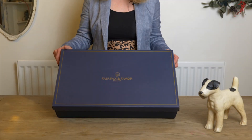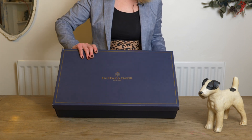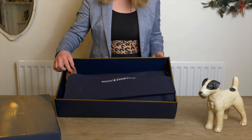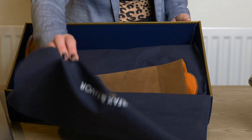All of the boots come in a beautiful navy and gold box with the name written across. These boots in particular have come with a long dust cloth, but sometimes they come with dust bags.